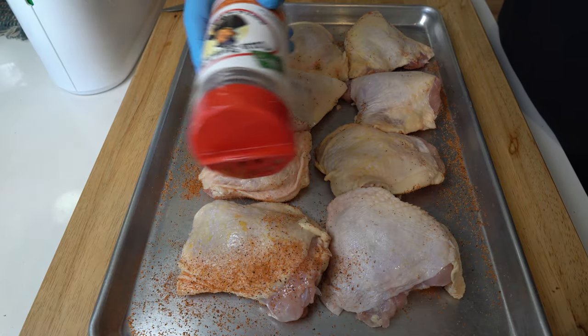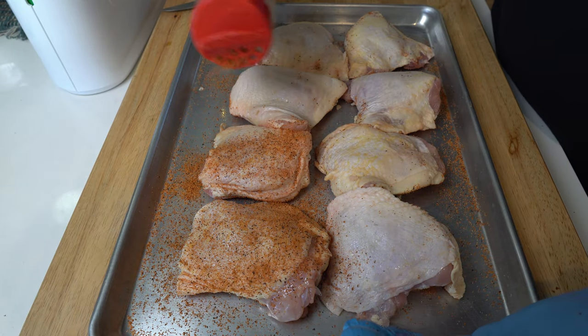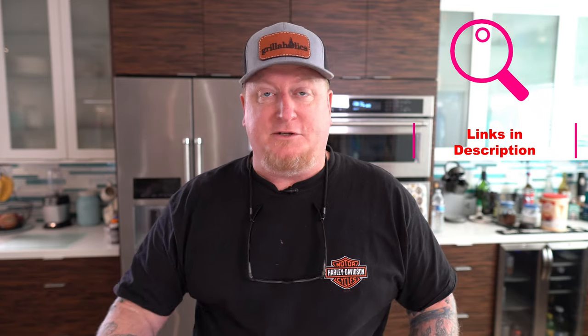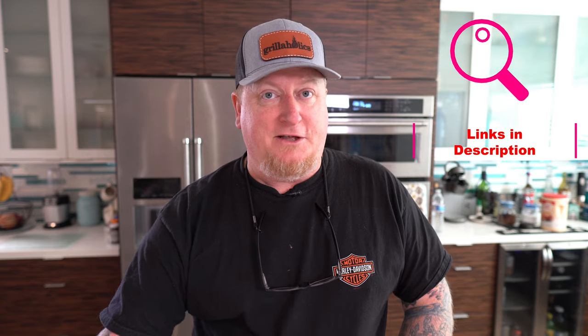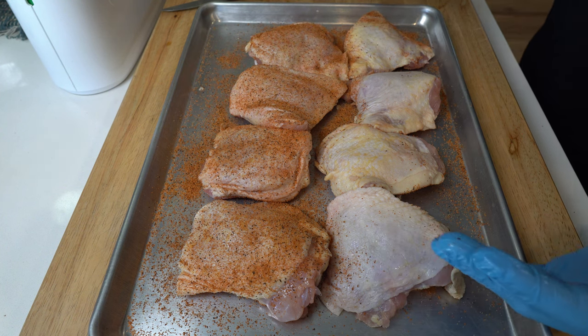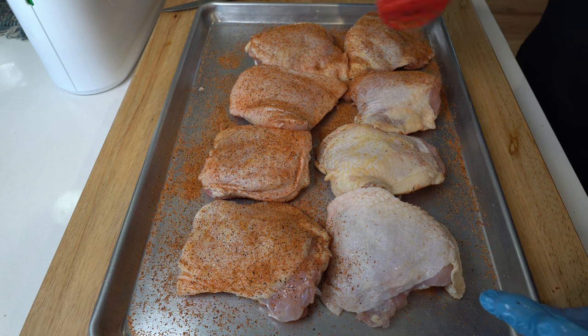I cooked it skin side up. I didn't use any special ingredients other than Uncle Steve's Shake Gator Shake — this stuff is fabulous. If you haven't tried Uncle Steve's, go get you some; I'll leave a link in the description. He supports the barbecue community wholeheartedly and his rubs are fantastic.